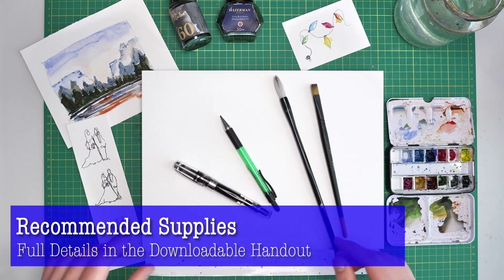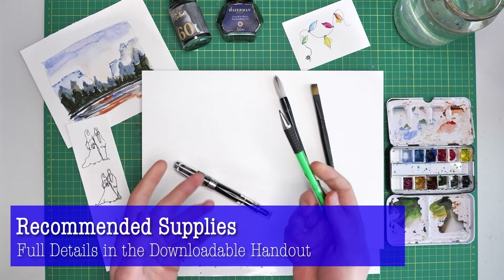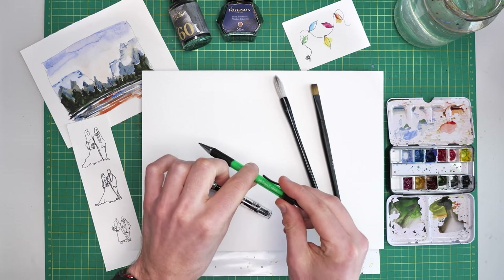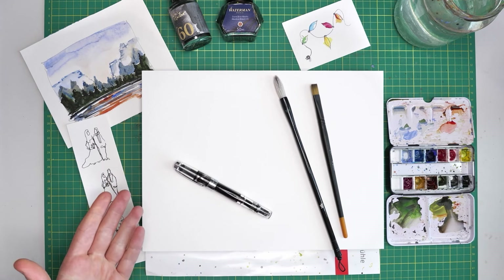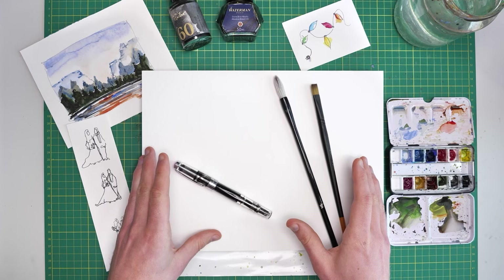Let's have a look at what supplies and equipment I recommend for sketching and painting in this style. I'm actually not going to be using a pencil. If you'd like to use a pencil I won't stop you, but I'll talk about why going straight in with ink might hasten your improvement and give you confidence. For me, my main drawing implement will be a fountain pen — this is a Twisbi — but broadly speaking there are lots of very good drawing fountain pens.